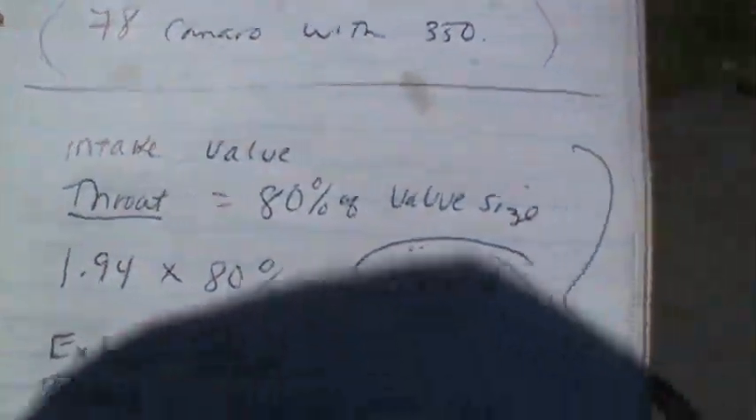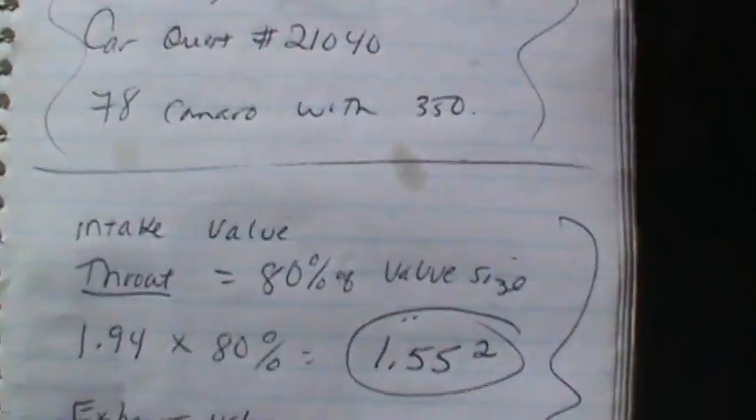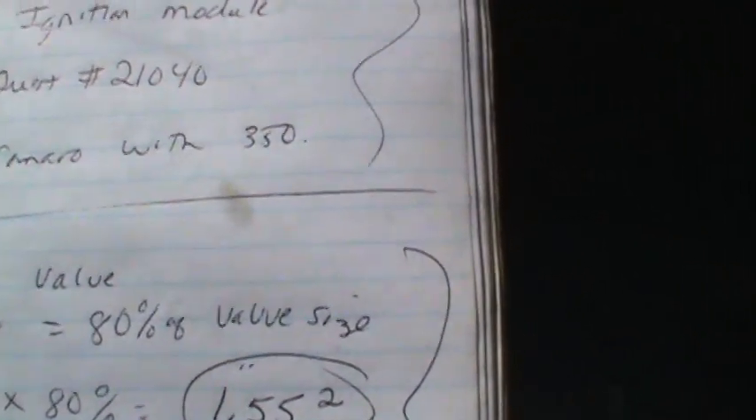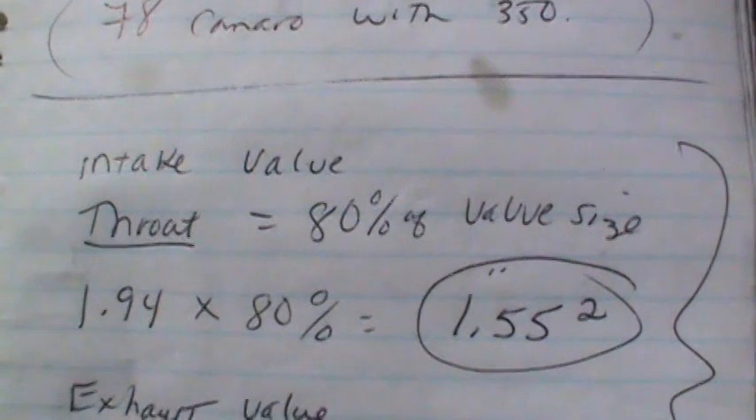I want to show you some basic math. You're trying to figure out how to make the ports all the same size. The intake valve throat should be 80% of the valve size. I've got a 1.94-inch valve in this intake, so 80% of that — that's the final number I'm looking for — is 1.552.